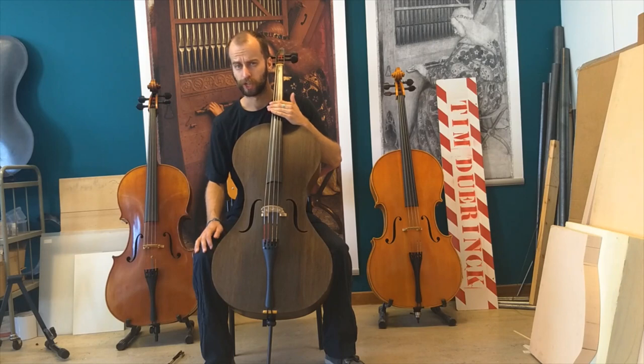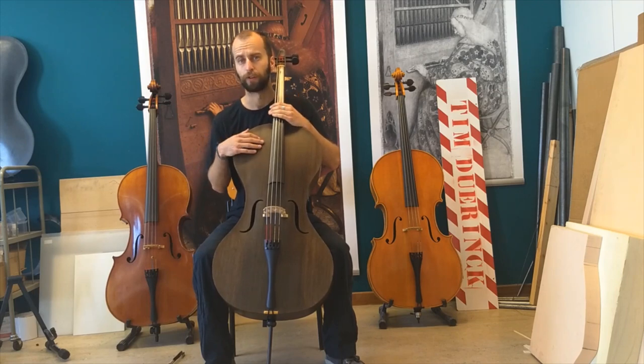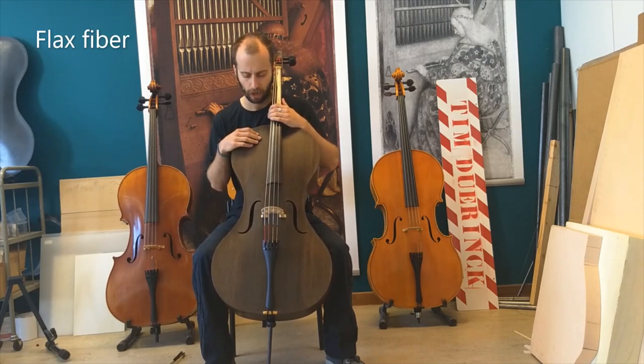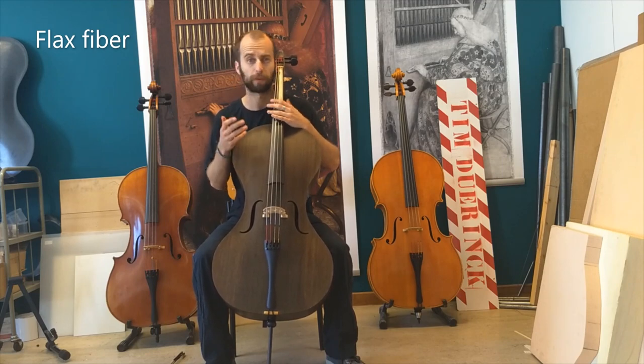In this video I will show you three cellos that I have made from different composite materials. The first one here is a cello made from flax fiber. Flax fiber is a native fiber to Western Europe, mostly Belgium, the Netherlands and the north of France. It's a very strong natural fiber, so you can use it as a natural replacement for carbon or glass fiber in industry.